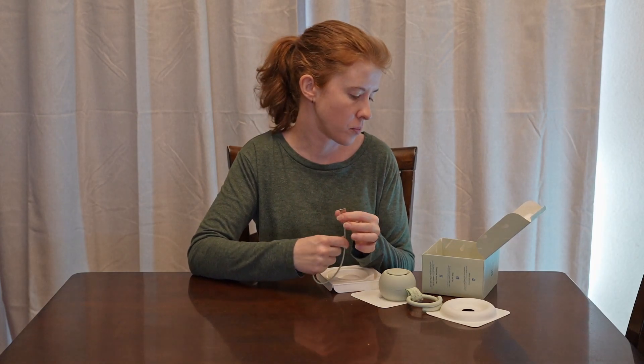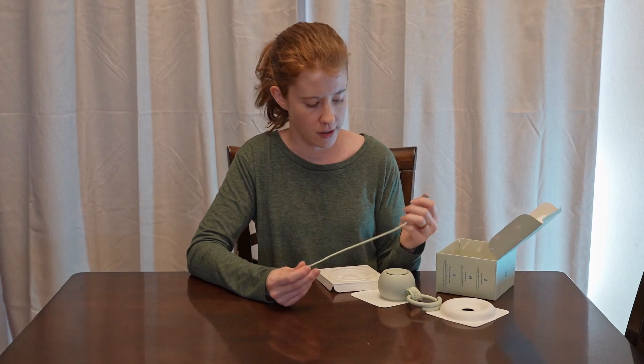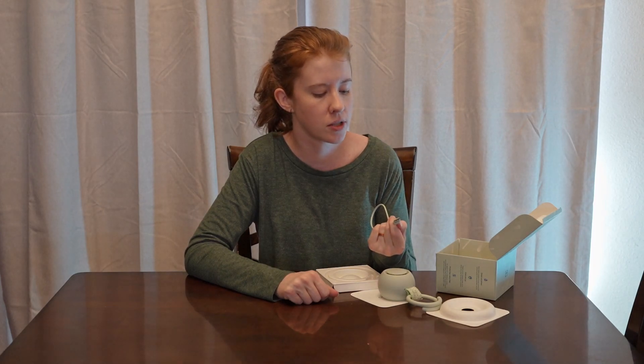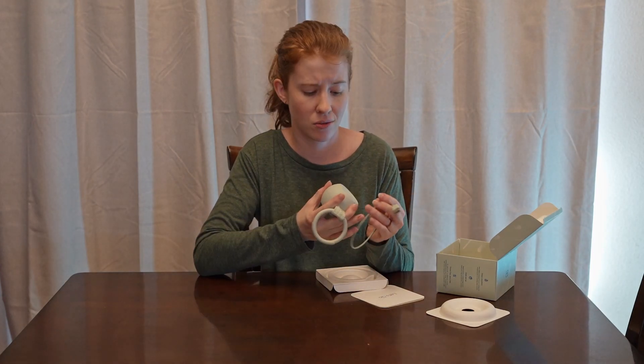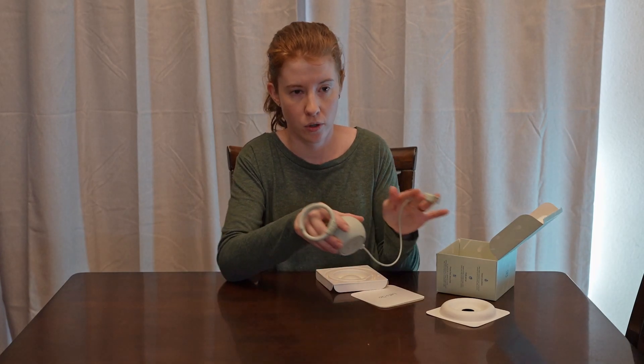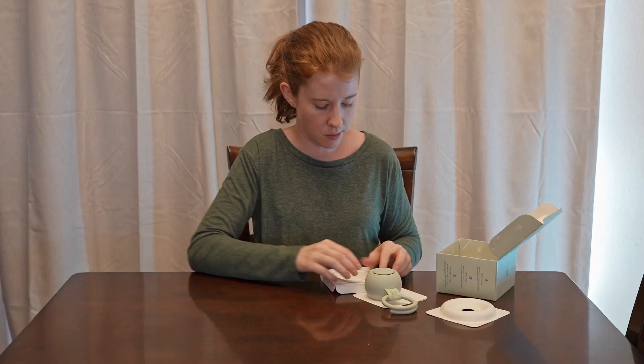It has a short little charger — regular USB, not USB-C. It doesn't come with the wall brick. I mentioned in another video that most people have extra adapters around the house, but frankly I don't feel like trying to find one, so it does kind of annoy me when they don't include one. Also, the cable is really short, so using it plugged in all night next to your baby could be difficult — something to consider.